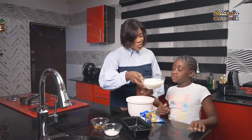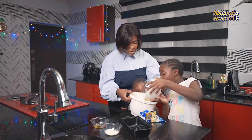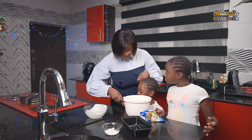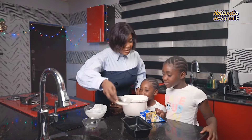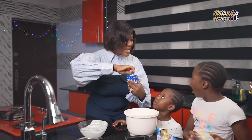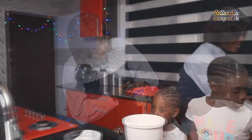So Purity is going to put in the whipped cream. Good job, Purity — wow, I'm so proud. Angel is going to put in the vanilla. Good job, Angel. Purity is going to put in the sugar. Good job. And Angel is going to put in our favorite Hollandia Evap Milk. Go on, Angel. Good. Let's go.